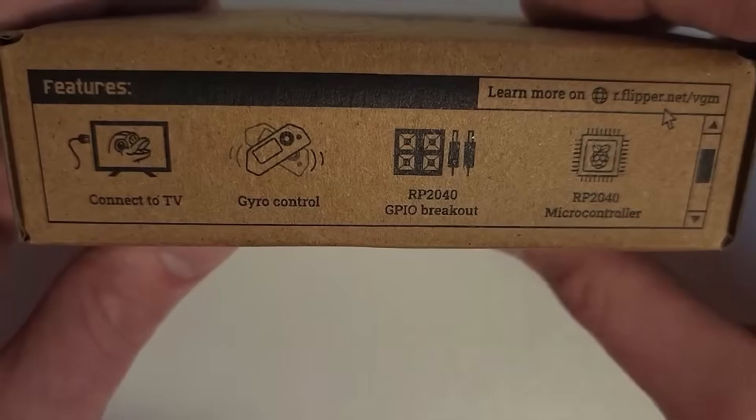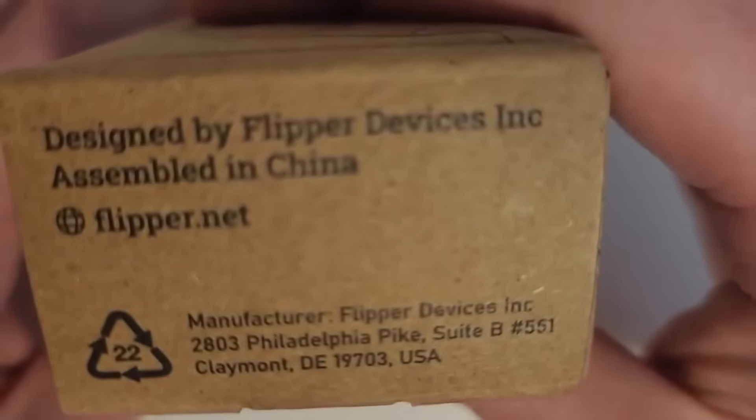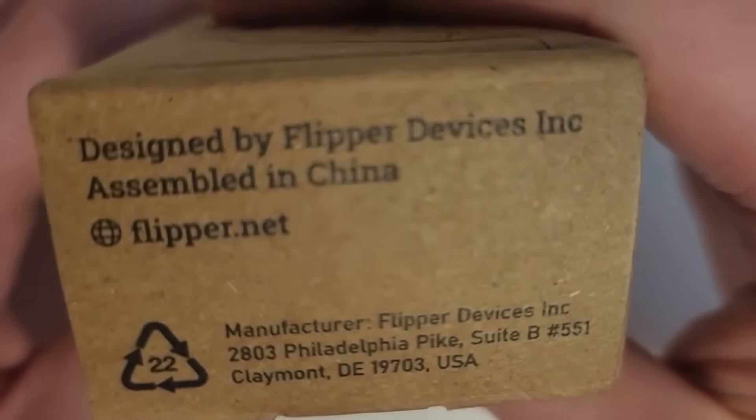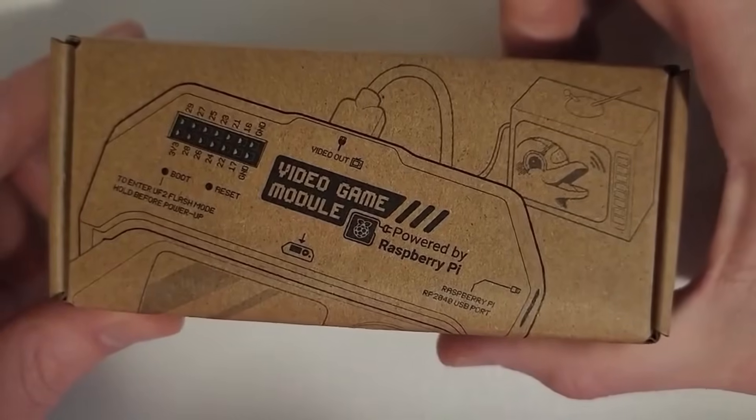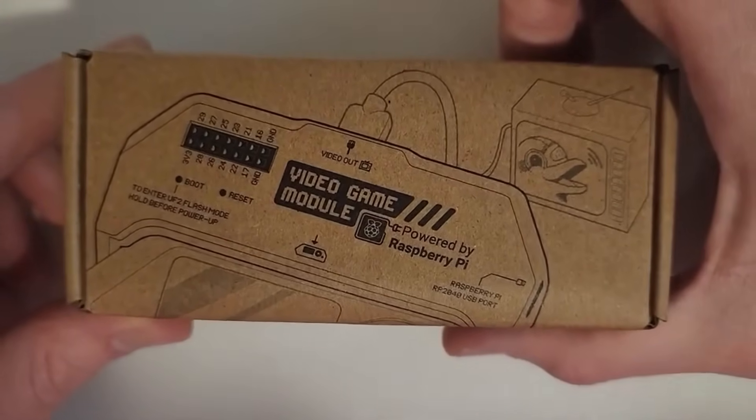It also lists an RP2040 microcontroller — honestly I don't know what RP2040 is, so if you don't know either, don't feel bad. Over here it says 'designed for Flipper devices.' This isn't an aftermarket or third-party item; this is an official item you can get from the official Flipper Zero store.